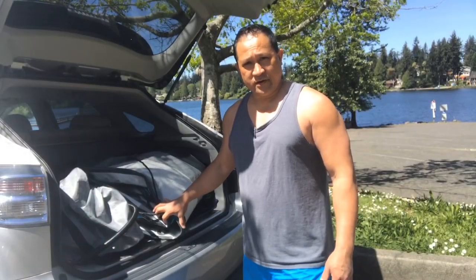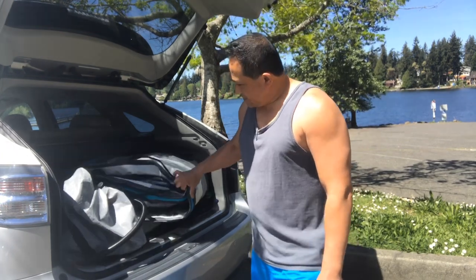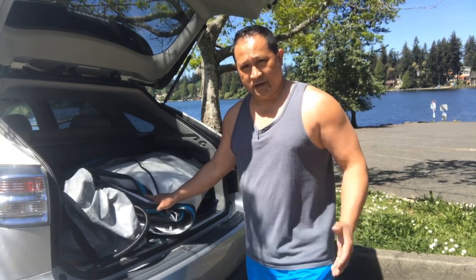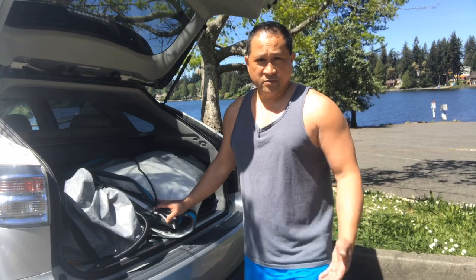Hello everyone, my name is Lee Toon. I'm here at Steel Lake Park. I have the Mariner 3 boat that I'm taking out today, so I'm gonna pump it up and take it on the lake and do some fishing. Please tune in.